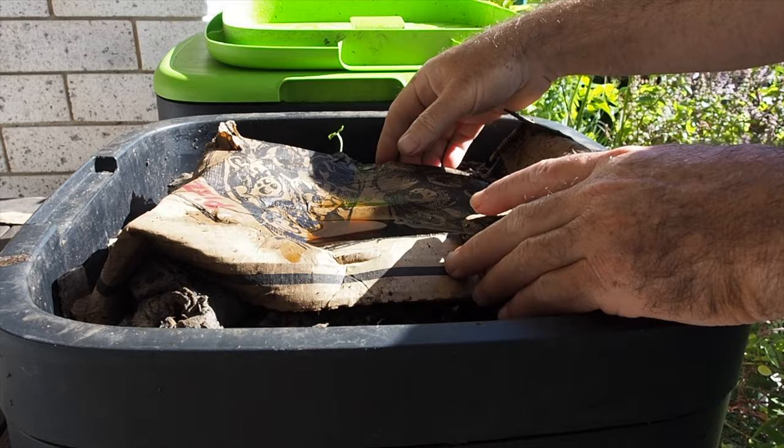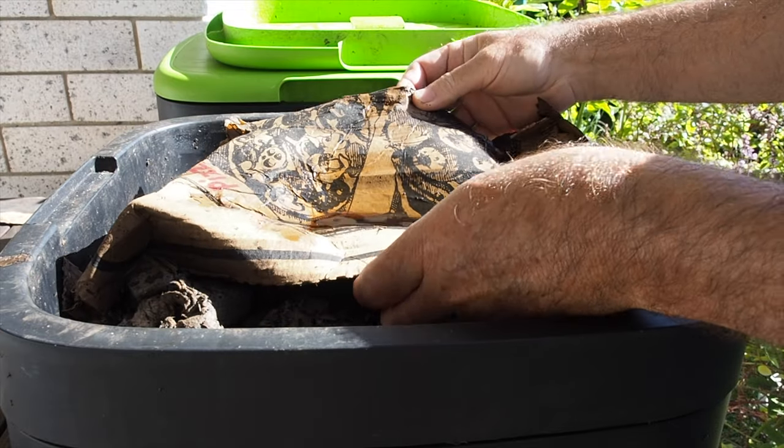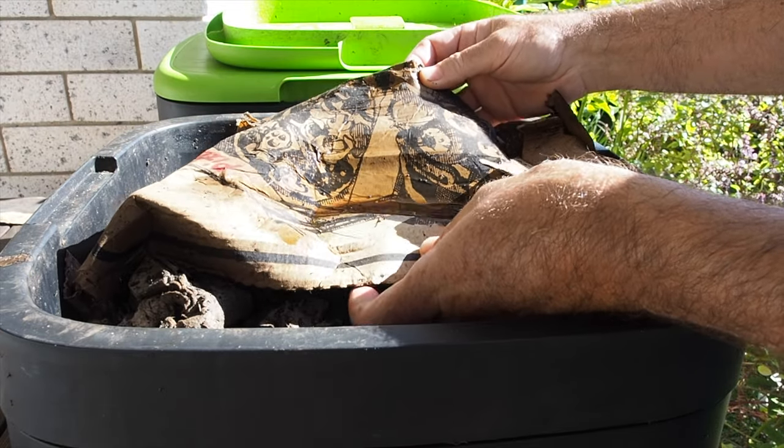The liquid that falls through — people call it worm tea or leachate — I let it sit in the cardboard so it soaks through and grabs all that bacteria, moves it into the cardboard, and helps that cardboard break down more. It keeps the beneficial bacteria in the worm farm as long as it hasn't gone anaerobic, and it just helps the whole breaking-down process.